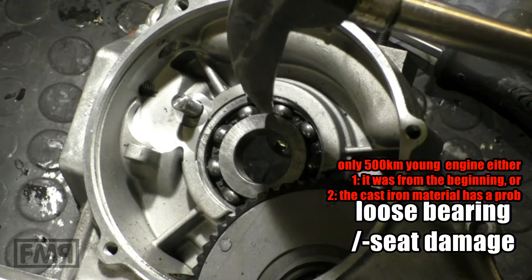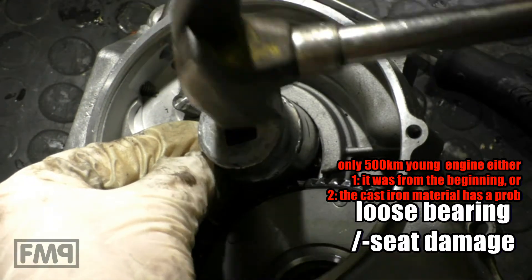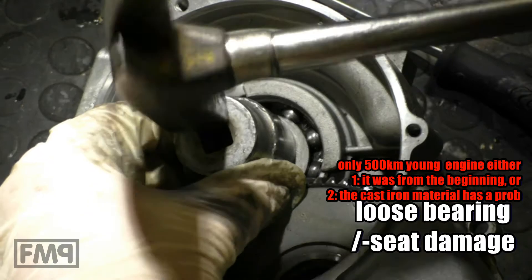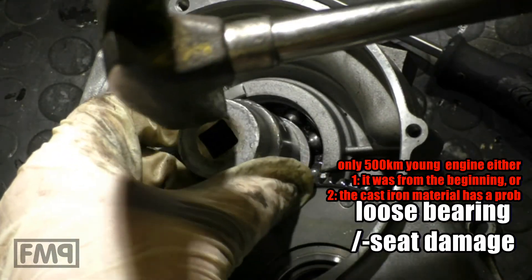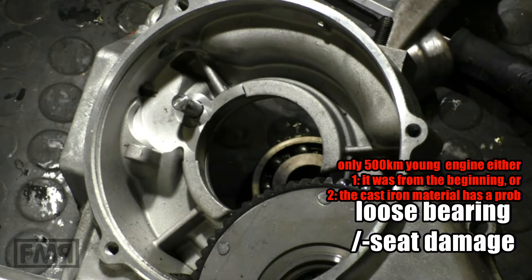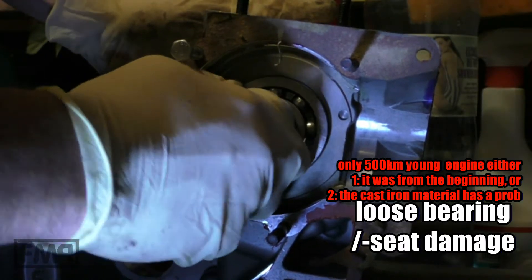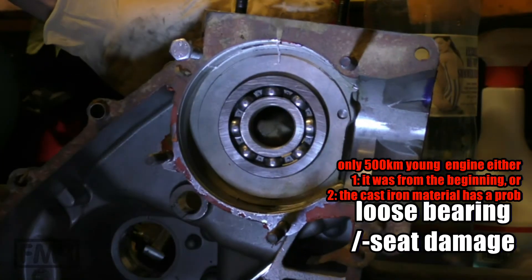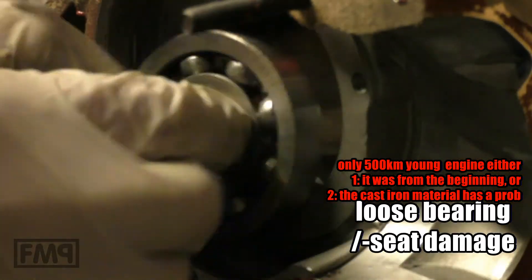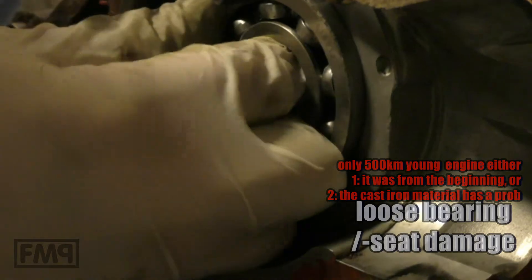The engine case is cold. It's not supposed to move when it's cold — it should sit tight. Look at that. Cold case, and the bearing just slides out. This is not good. I have to check that on the video, but it nearly slides in fully. This is not good. This seat has to be repaired. The bearing is not allowed to slide in like that when it's cold.